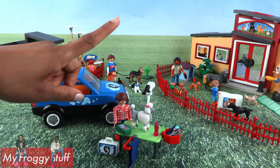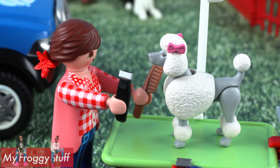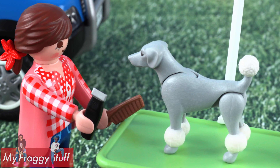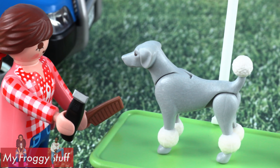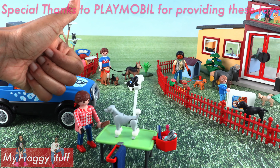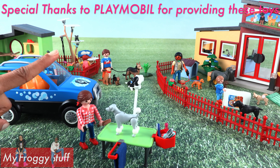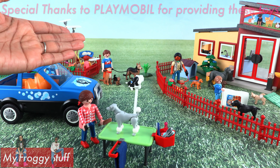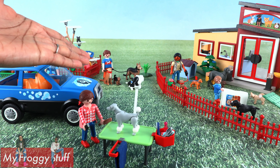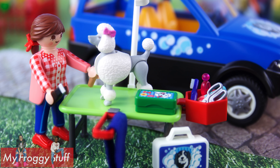With all of these playsets, our pets will be well taken care of. We're just going to give Fifi a quick little trim before she goes to the trainer. Maybe I can knit a sweater real fast! Thank you for joining us while we took a look at the Playmobil Pet Hotel. Like, comment, share, and subscribe. Don't forget to ring the bell and follow us on Instagram at myfroggystuff and thefrogvlog. We will see you next time for another Unbox Daily. And that's our collection for now.